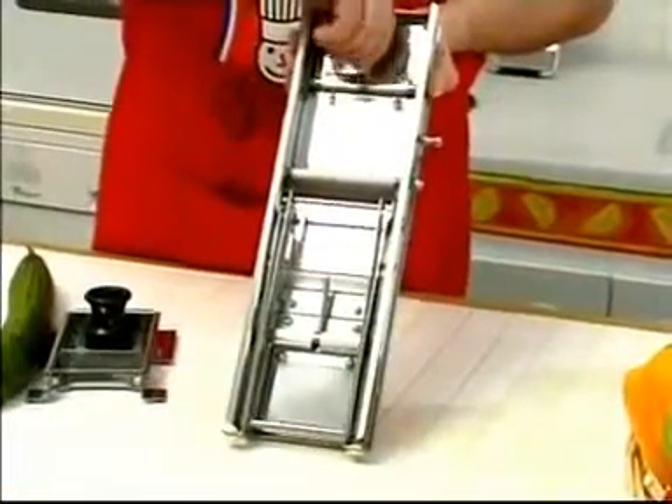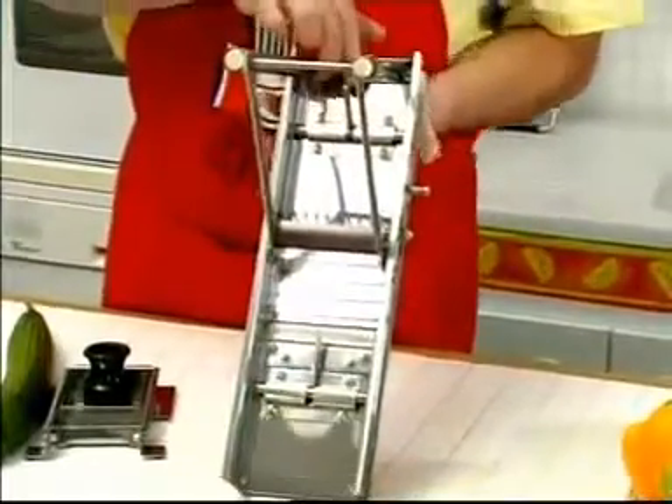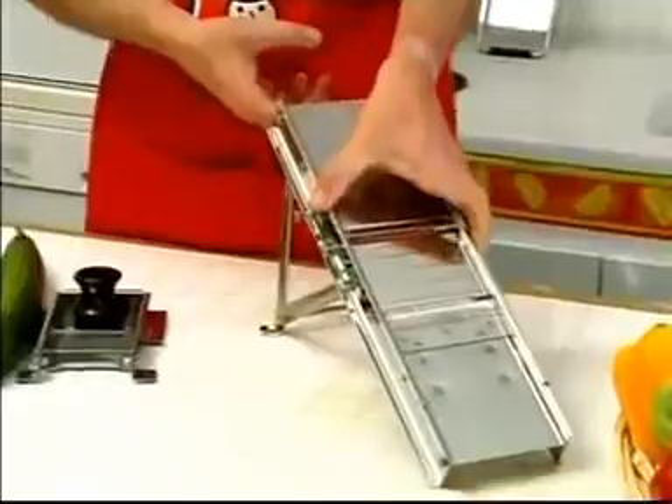Fold out the supporting leg, locking it in place under the edge of the large plate as shown. Your mandolin is now ready to use.